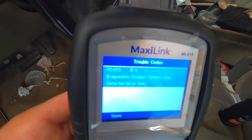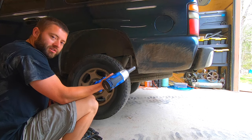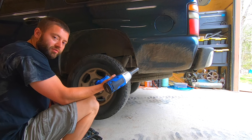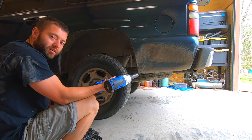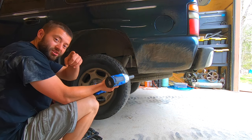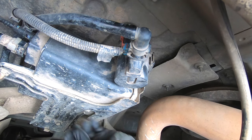This is what we're going to attempt to fix today by replacing the EVAP canister. I'm going to use a 22 millimeter socket to remove the wheel — you do not have to do this, I'm doing it to attain better camera angles for you. So once you've located your charcoal canister...